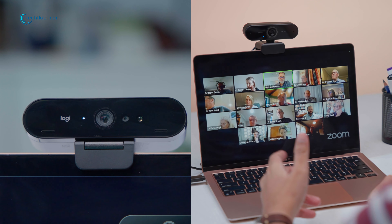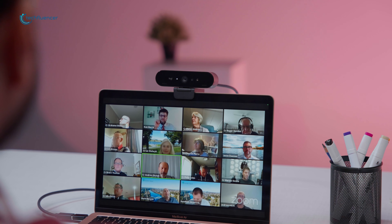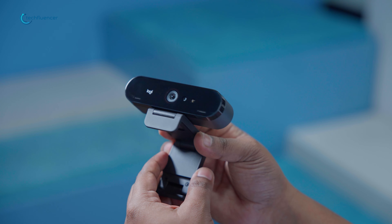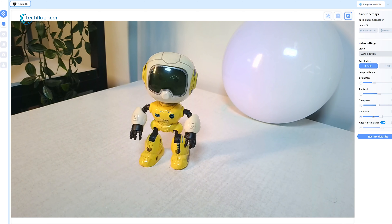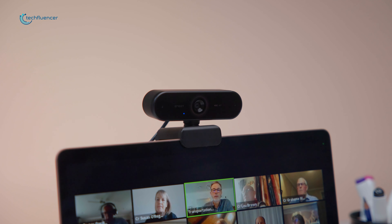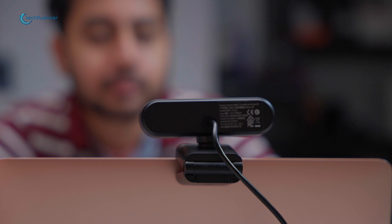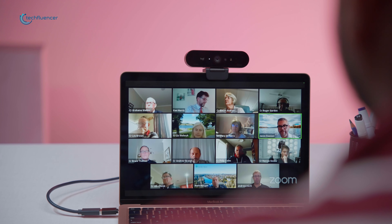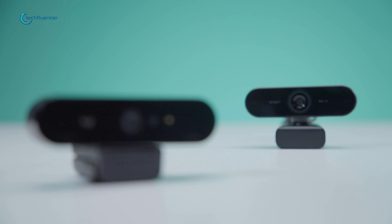After putting both webcams through their paces, we've got to give the edge to the Emeet Nova. The Logitech Brio is also a great piece of kit, and if you're already invested in the Logitech ecosystem, you won't be disappointed. Despite that, the Nova's superior low-light performance, user-friendly software, and overall value proposition make it our top pick. It strikes that sweet spot between high-end features and accessibility, making it suitable for everyone from casual Zoom users to content creators. The Brio is by no means a weak point, but when we factor in the price, the scales tip in favor of the Emeet Nova.